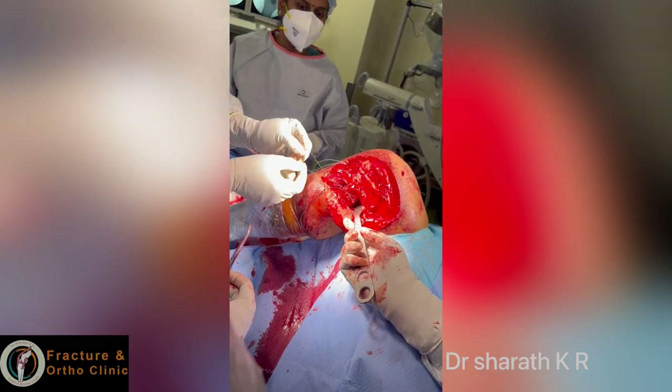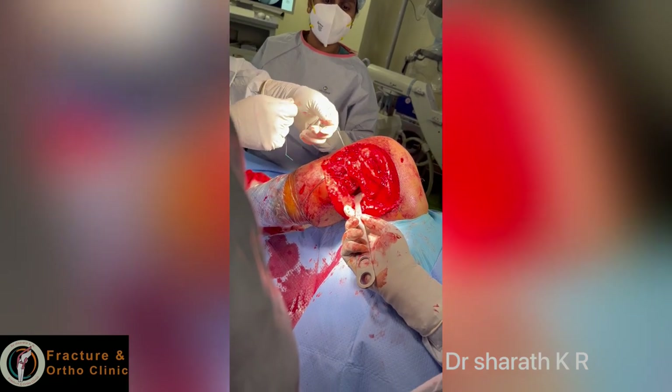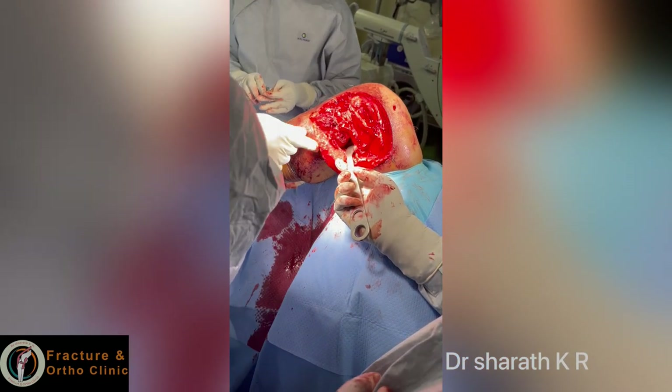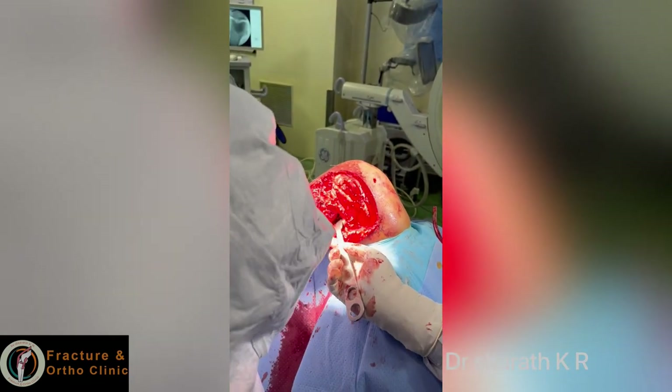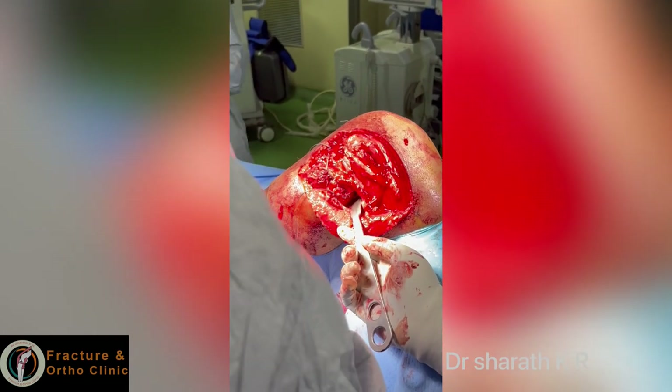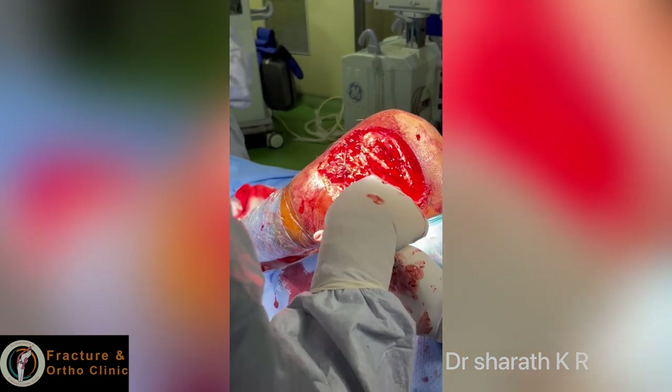Keep protecting the posterior structures as I am doing, with a slightly longer incision. Protecting the posterior structures with a flexed knee will help all the vascular structures to drop below, so that you will not damage them.